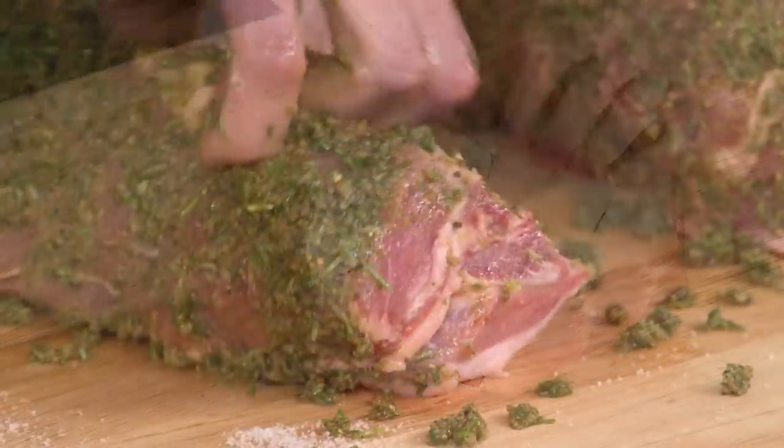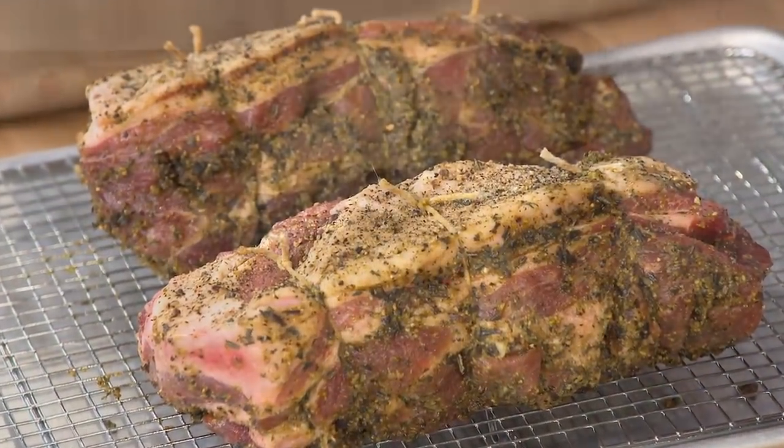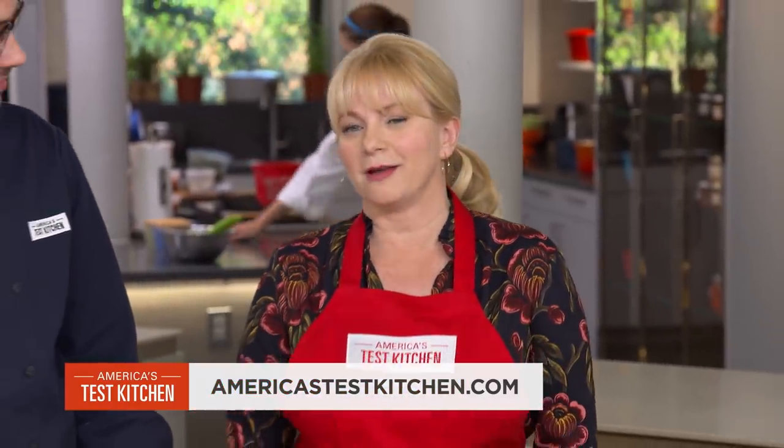For our easy porchetta: score the fat on a pork shoulder, rub with a flavorful fennel paste, and cut and tie into two pieces. Cook the roast in a moderate oven, then finish at 500 degrees to crisp the top. From our test kitchen to your kitchen, an easy, tasty, amazing home version of porchetta.